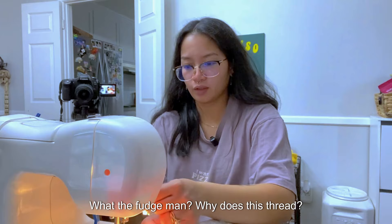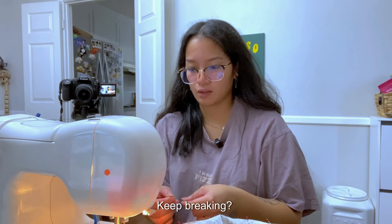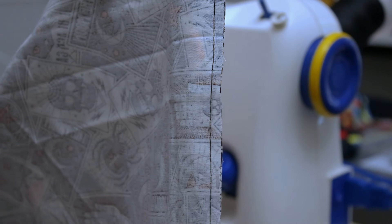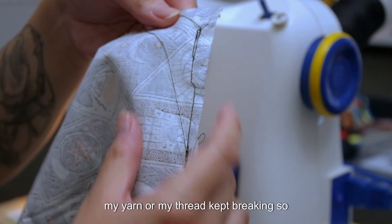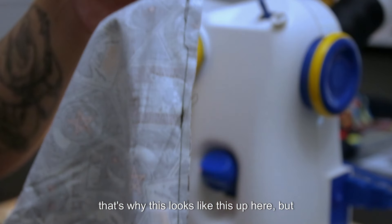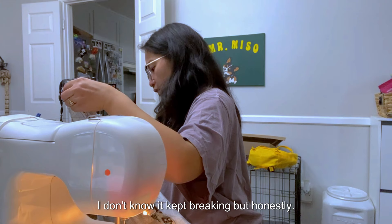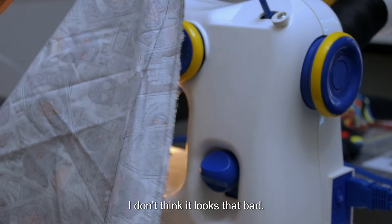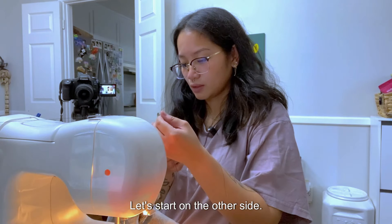Oh my goodness, I was so nervous and I wasn't even sewing anything! Let's try this again. What the heck — why does this thread keep breaking? This is what it looks like — my thread kept breaking so that's why this looks the way it does up here, but I don't think it looks that bad. Let's start on the other side.